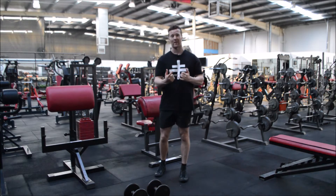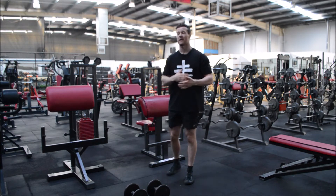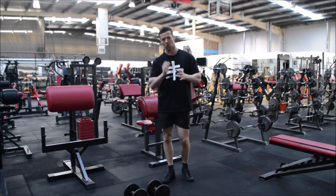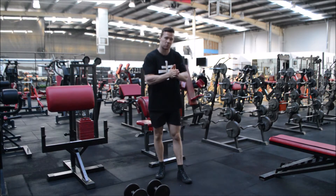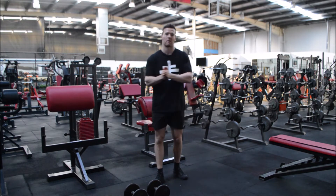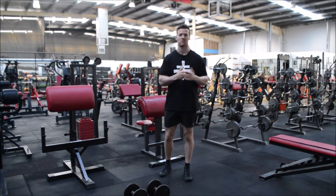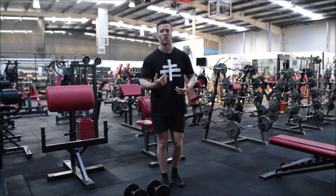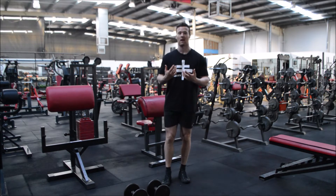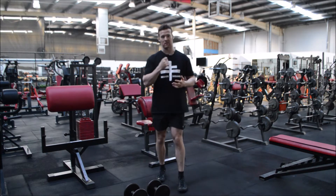A lot of people when they do this exercise find themselves swinging and using momentum. They correlate heavier weight with greater gains, but that isn't the case at all. What we want to do is place as much tension and stimulus on that bicep as possible. Swinging and generating momentum through your hips and legs takes that tension away — you're lifting the weight with momentum, not the target muscle.